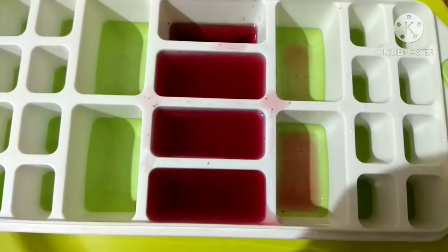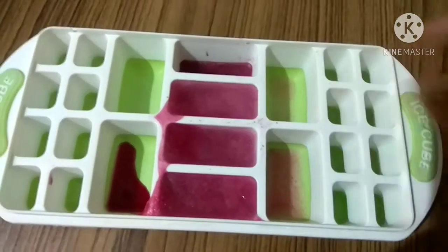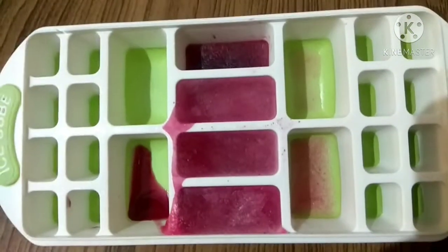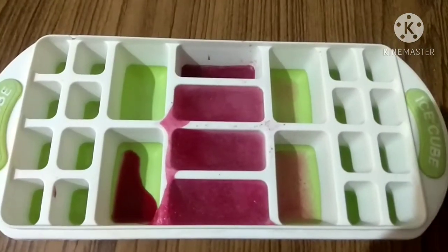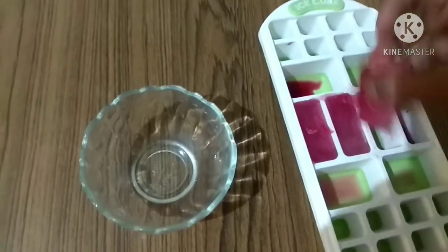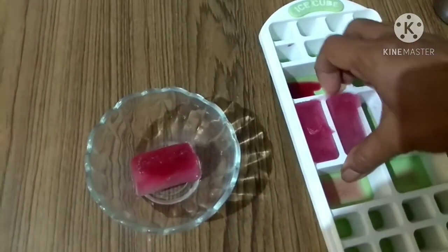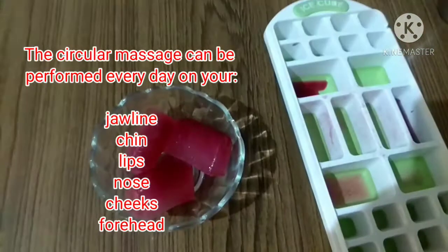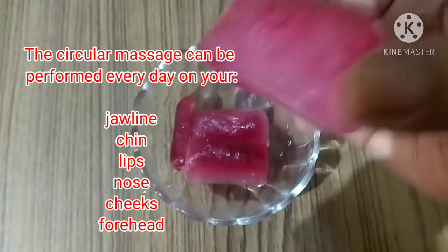Keep the ice tray in the freezer for one day. The next day, the ice cubes will be ready to use on your face. Use one single ice cube per day. Remove the one you want to use and keep the remaining ice cubes in the tray in the freezer for later use.